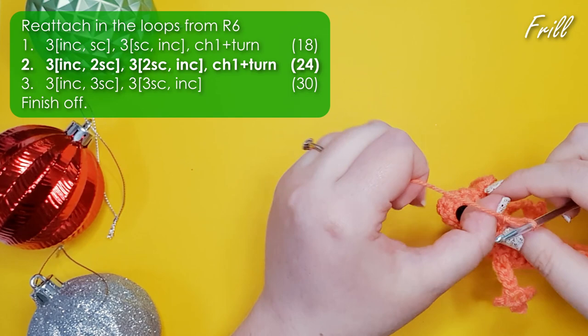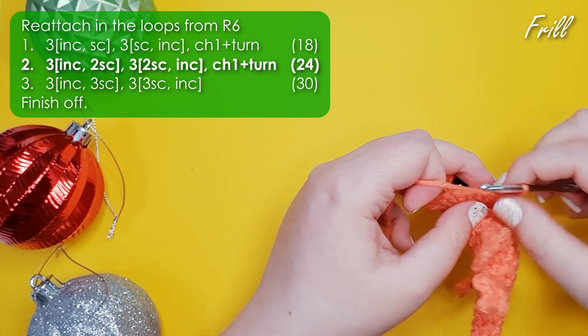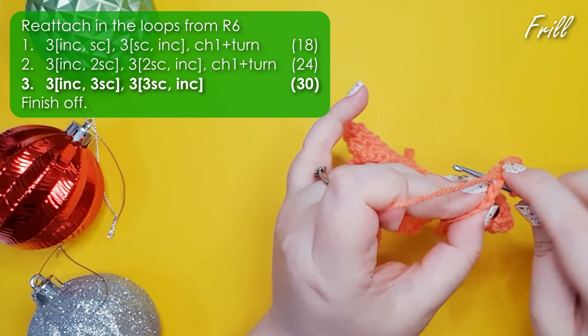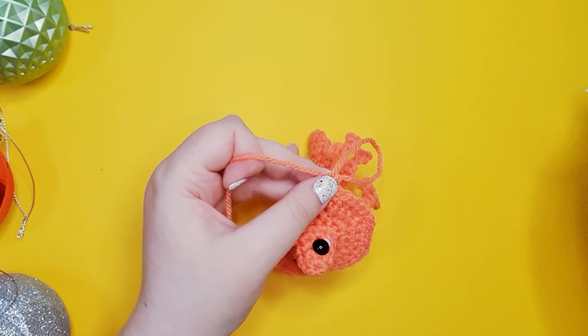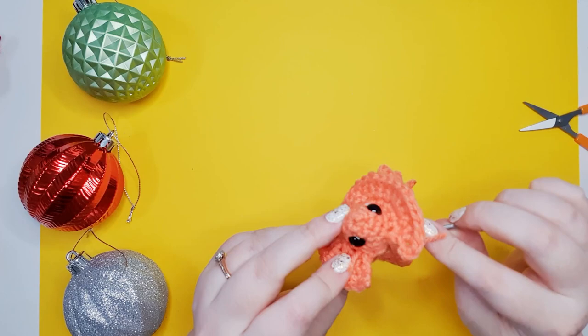Chain one and turn your work so you're working back into the stitches you've just done. This time work three repeats of an increase and then two single crochet, and then three repeats of two single crochet and an increase — that's round two of his frill. Chain one and turn for the final round: three repeats of an increase and then three single crochet, and then three repeats of three single crochet and an increase. Finish off and leave a little bit of a tail so we can hide it more easily. Weave this end down the edge of the frill until it's against the head and tuck both ends away.